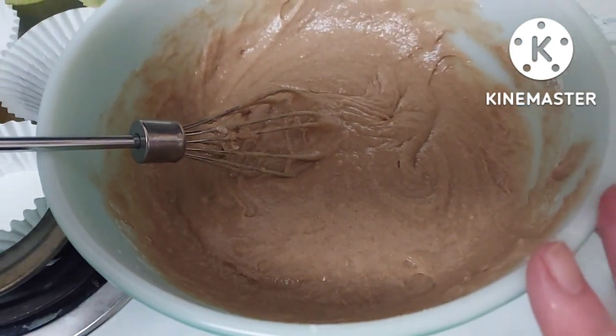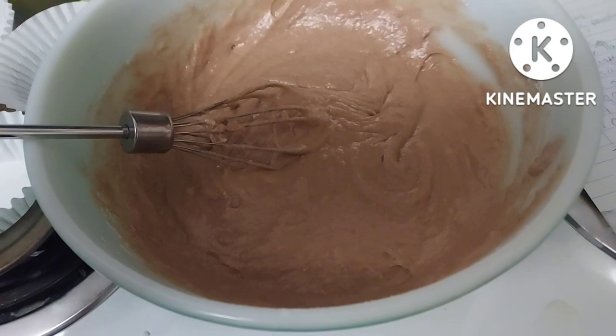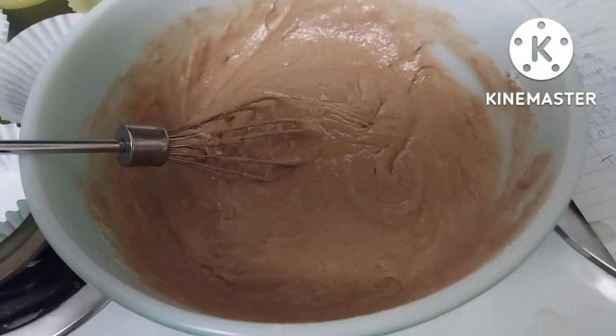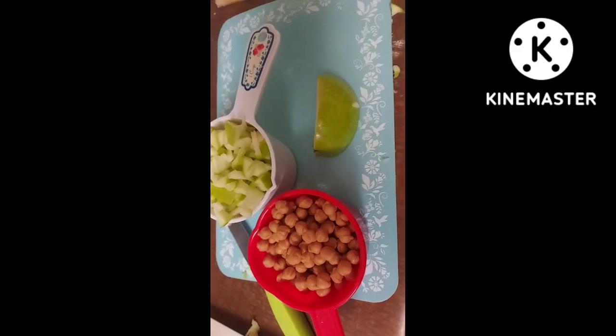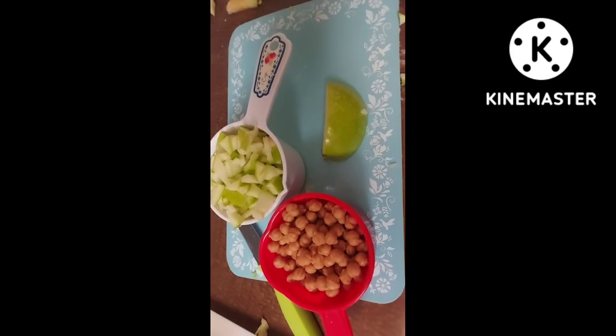Here's my batter mixed up. It didn't say to beat with a mixer, so I just used a whisk. Now I'm going to add the apples and the caramel bits.